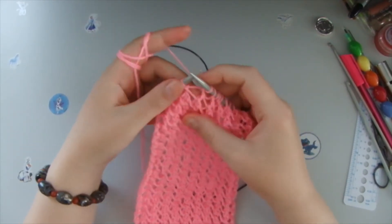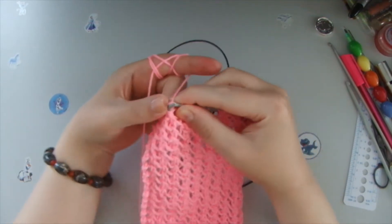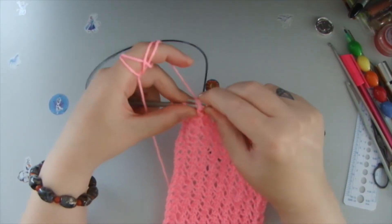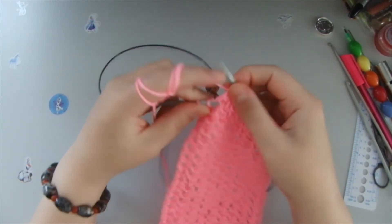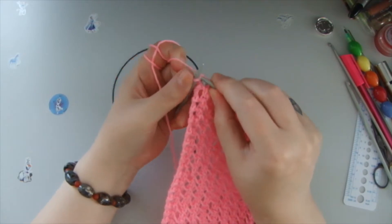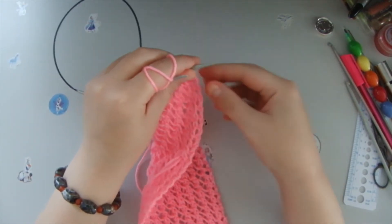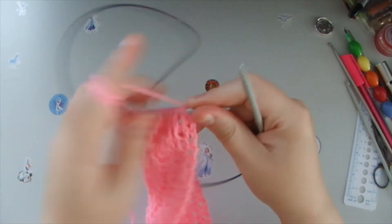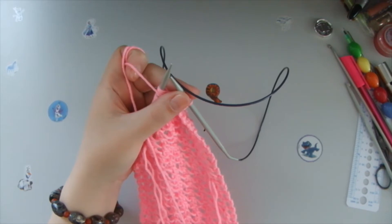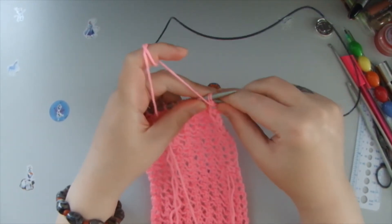Sorry about saying 'two pearls' — what I meant is two loops. So yarn over the needle, two loops, we knit it with a front stitch. Yarn over the needle, two loops, we knit it with a front stitch. And the last one we knit it with a front stitch to create this effect where the edging is straight and beautiful for our headband. So we knit the first one with a front stitch, then yarn over the needle again and we knit these two loops with a front stitch.